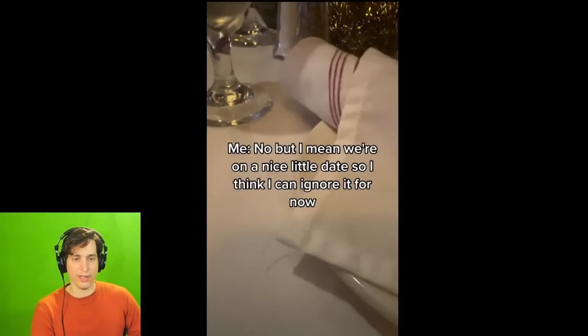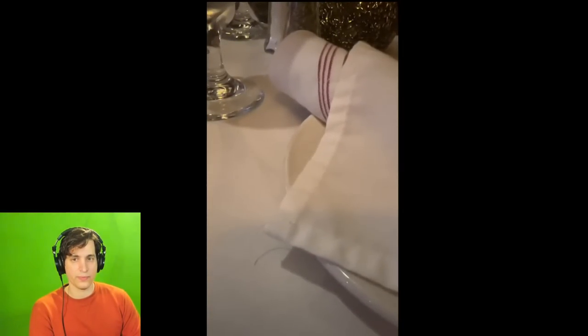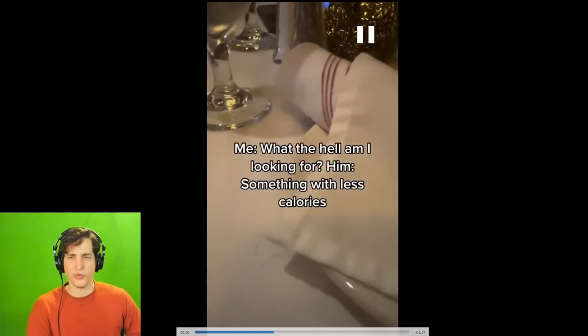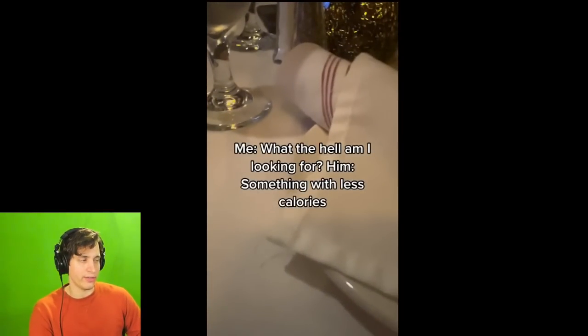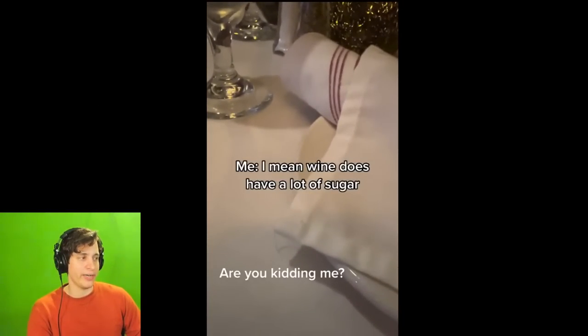I would have left the date at this point where he does the calorie thing. If a girl had done some equivalent thing to me, I would just hit the bathroom and left. He says: 'I'll order you a drink that'll suit what you're looking for.' She says: 'What the hell am I looking for? I don't drink that much. Is wine really that many calories?' He says 'Better get the salad, don't want to add all those calories onto the meal.' Alcohol is generally around 100 to 150 calories, maybe 80 if it's straight vodka — it's not that many calories. He's already ordering a ribeye and mashed potatoes, so the wine is not going to be that big a deal.